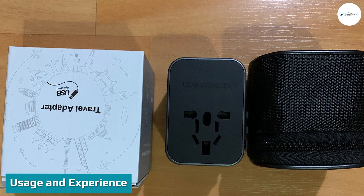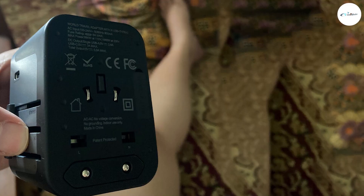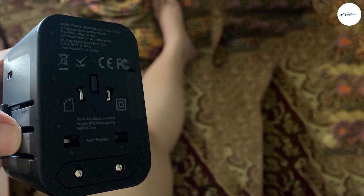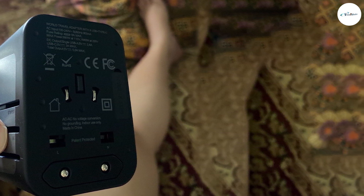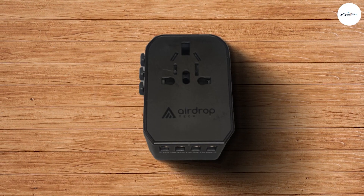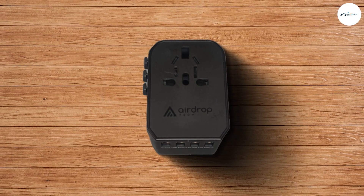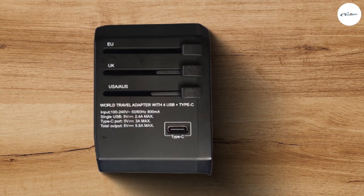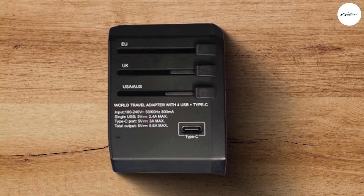I brought the Airdrop Tech Universal Travel Adapter together with the Modix Power Bagel during my trip to Taiwan in November 2019. It complements each other quite well. If I need a power extension, the Modix Power Bagel comes into play. If I needed more USB ports, the Airdrop Tech Universal Travel Adapter comes to the rescue. The four USB ports certainly come in handy as most of our products now charge via USB, especially phones and power banks.